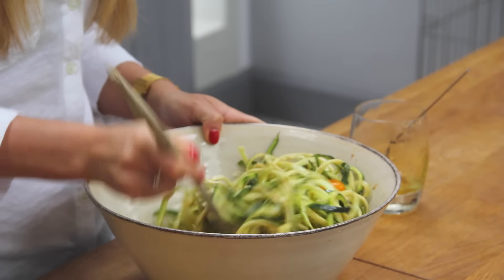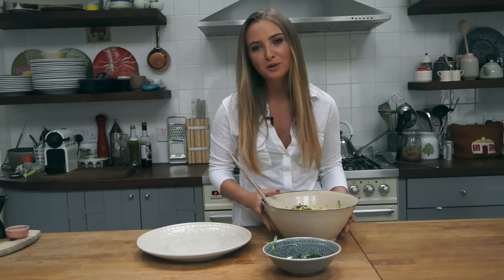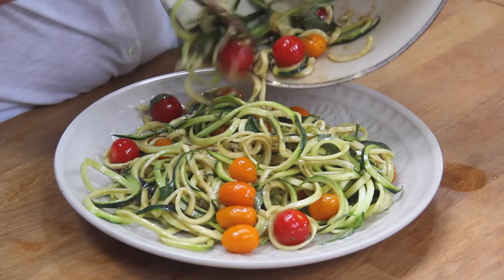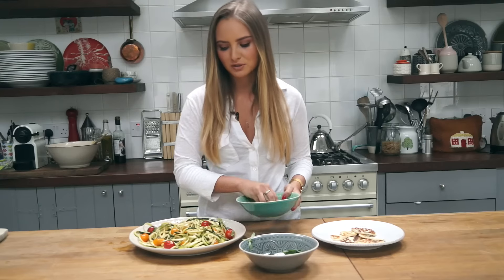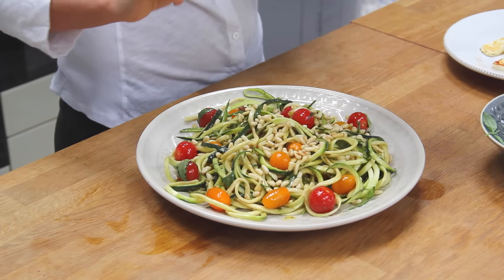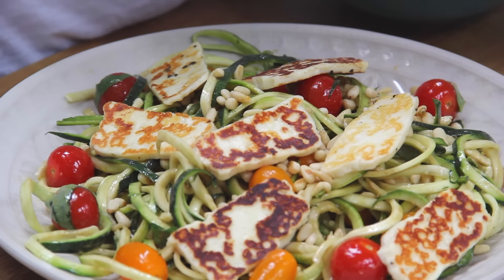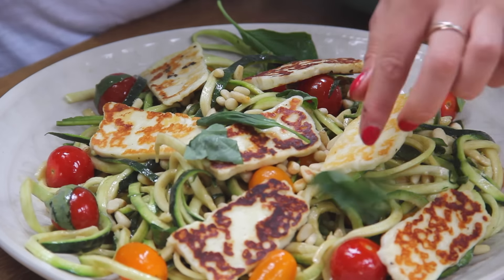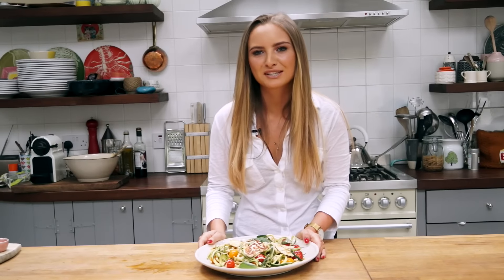I'm just going to drizzle that on now and toss everything around. Now I'm just going to pour it onto my serving plate. Once the halloumi and the pine nuts are cooked, I'm just going to sprinkle on the pine nuts and add on the halloumi.